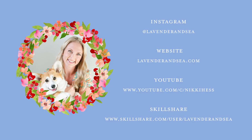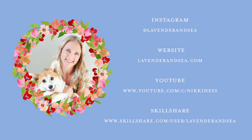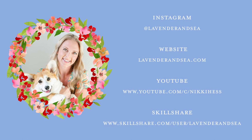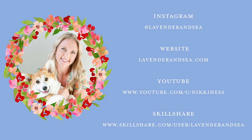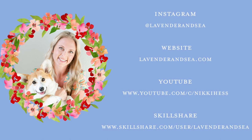Thank you so much for watching this tutorial. I hope it was helpful. If you have any questions, feel free to comment — I'm usually really good about writing back. If you don't follow me on Instagram, follow me at Lavender and Sea. I'm also on Skillshare with classes as well. If you have any suggestions for watercolor painting tutorials you'd like to see, I'd love to hear about them. Thanks again for watching.